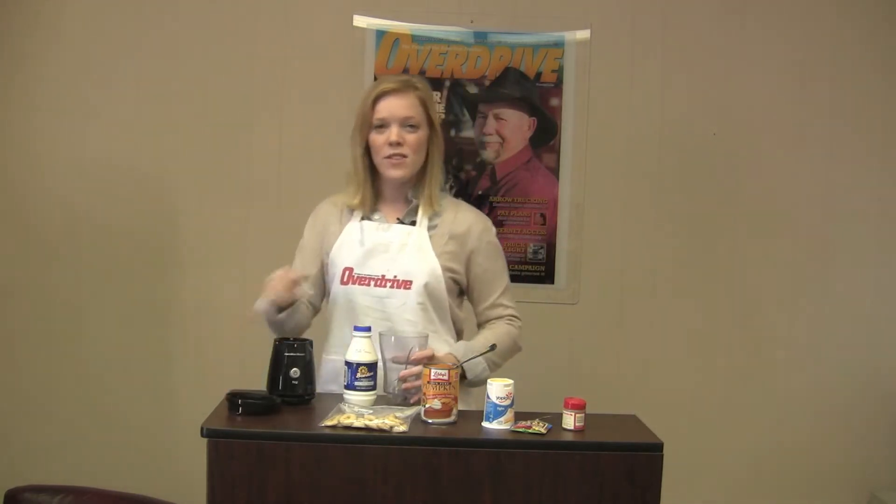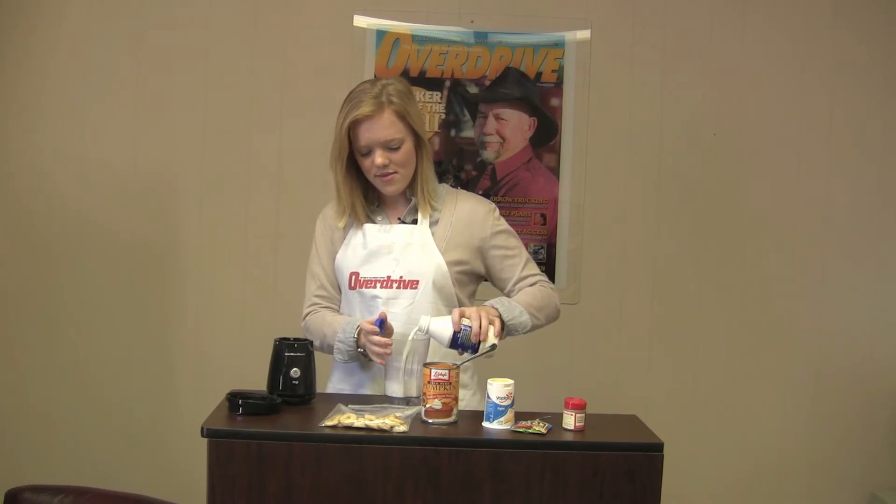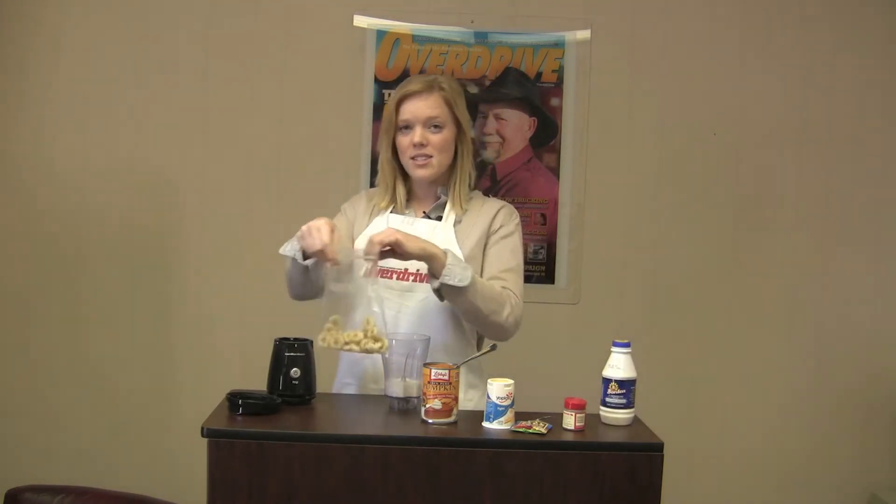First, you're going to add about a fourth of a cup of milk. Next, you're going to add a full banana, sliced up.